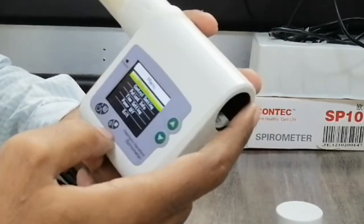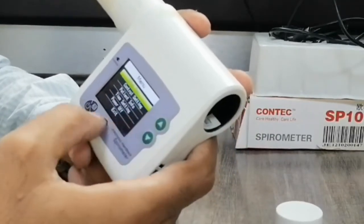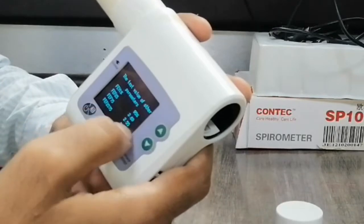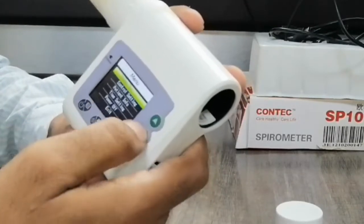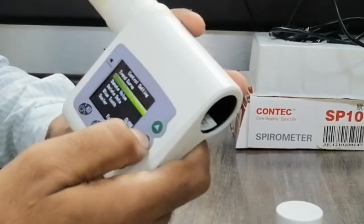In the menu screen, you can select different settings and view other parameters. These are all of the available parameters, and you can select or go back. The controls allow you to connect and configure parameters according to your requirement.